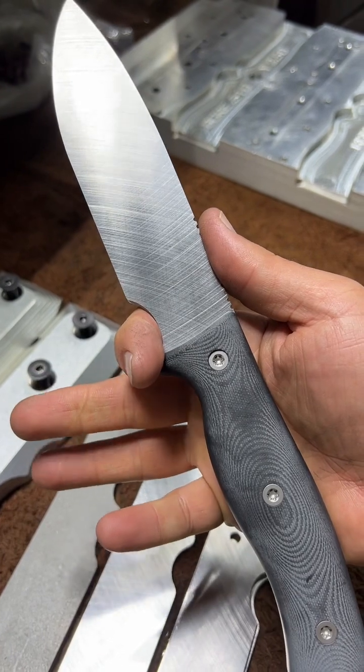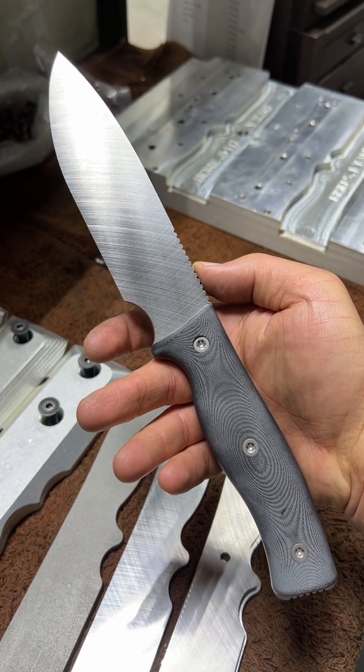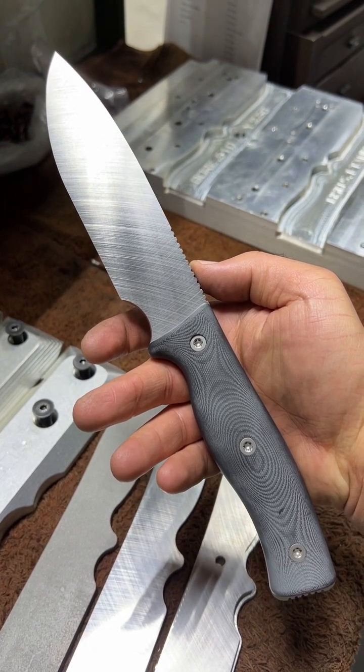I'm really, really liking that. So that's the pre-heat-treat machining step. Stop back soon and we'll go over the post-heat-treat work to bring this to a finished knife.